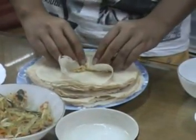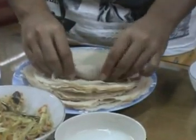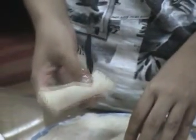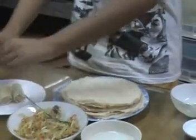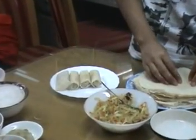Roll it up to form a tube. Brush a little egg along the top part to seal the roll. Repeat until all the rolls are finished.